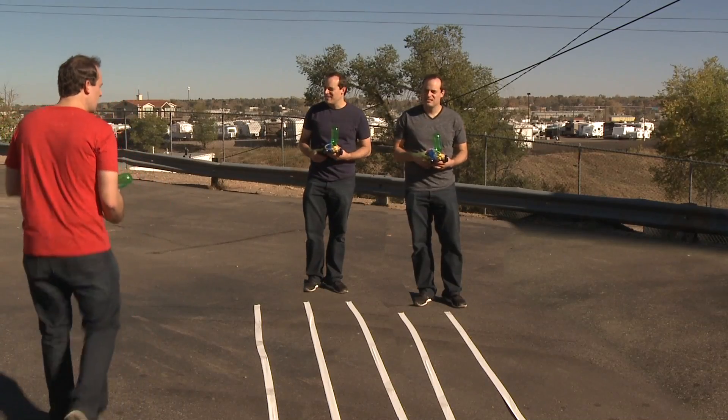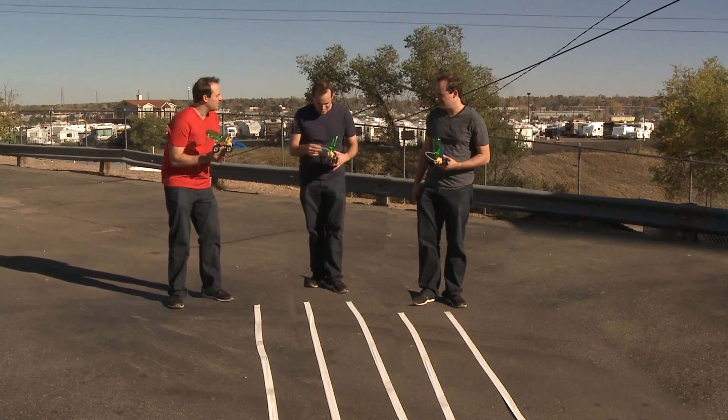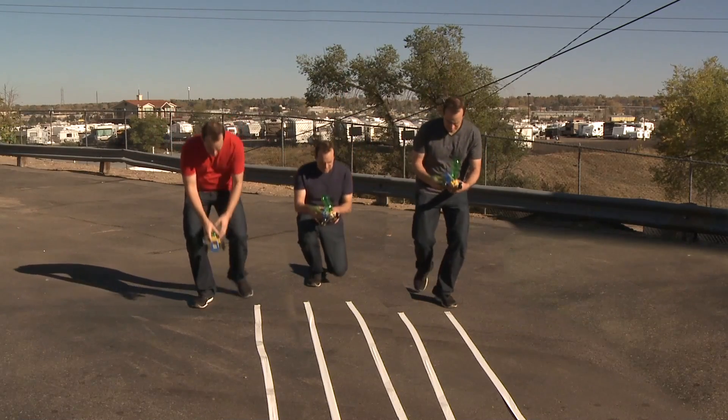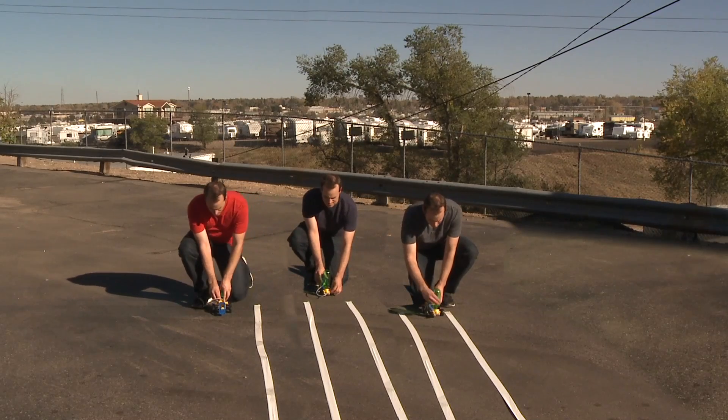You guys mind if I join your race? Yeah, sure. I know I'm not invited. No, you weren't invited. Anyways, how about that? Alright, okay. Here we go. Alright, ready? Three, two, one.